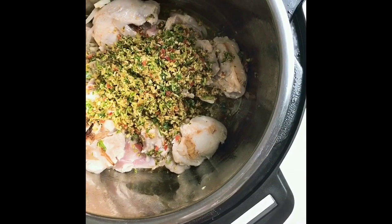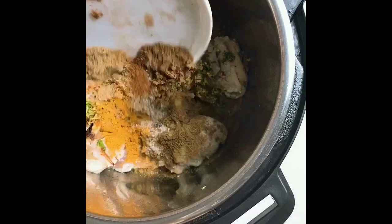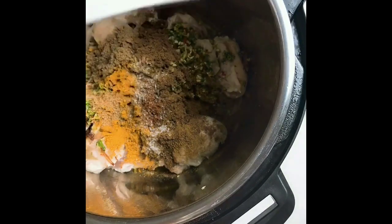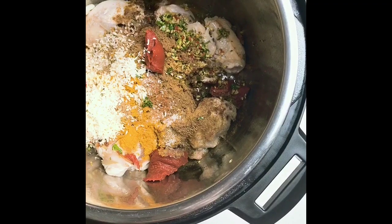After we quickly sear the chicken, press the cancel button, then add the herb blend that we previously made, and also the dry spice seasonings. This will complete our homemade chicken korma flavor. It's looking gorgeous already.